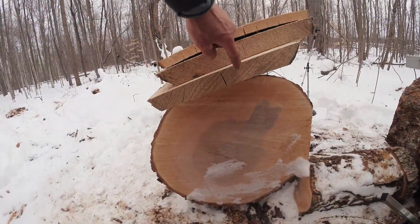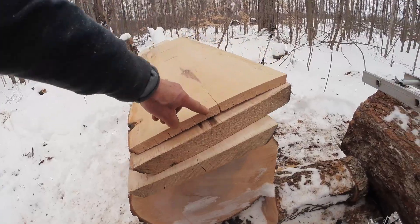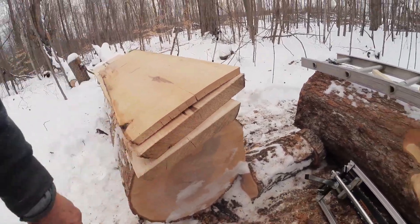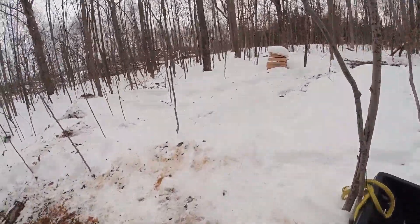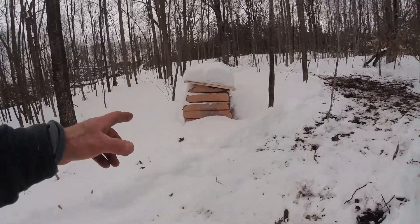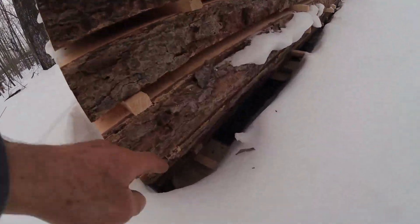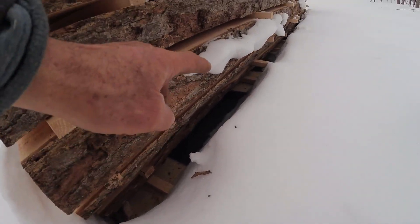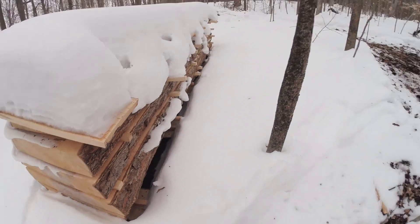These two inch basswood — this is going to be for spacers. These two inch basswood go over here, something like that. I leveled the ground. Basswood on the bottom, spacers. Whether you can see it or not, two inch basswood.